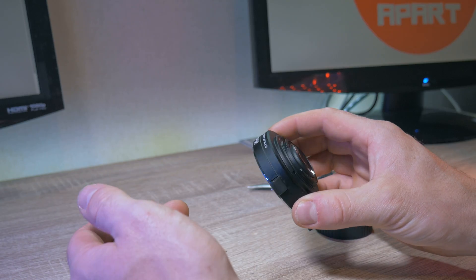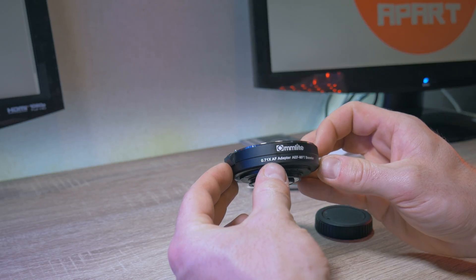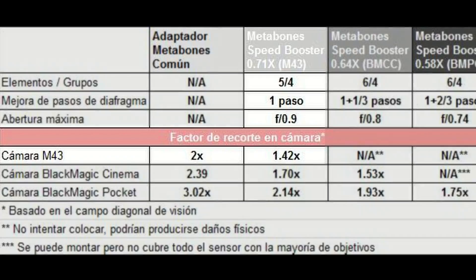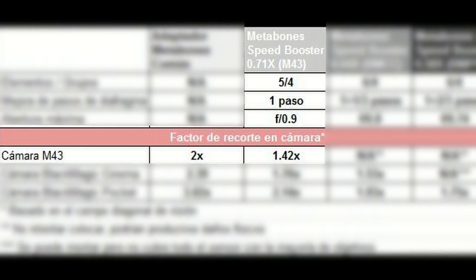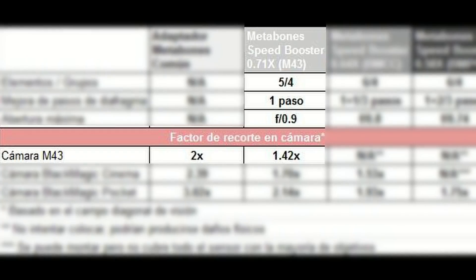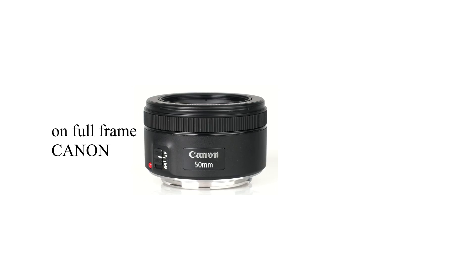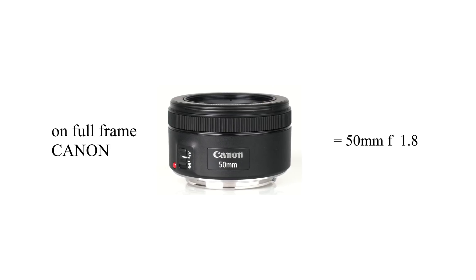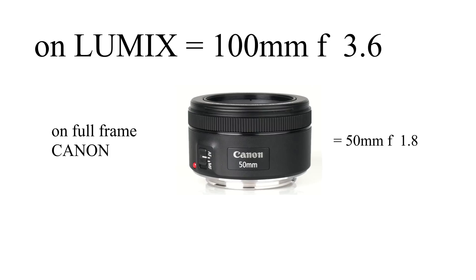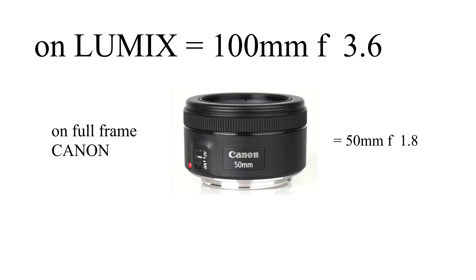This adapter is actually smaller than Comlite's last lens adapter and non-booster version. Micro USB port, gold plated terminals. Here are some numbers: the 0.71x booster will give you one stop of light and a crop factor of 1.42x. For example, a Canon 50mm f1.8 lens on a Lumix camera becomes 100mm f3.6 because of the 2x crop factor.